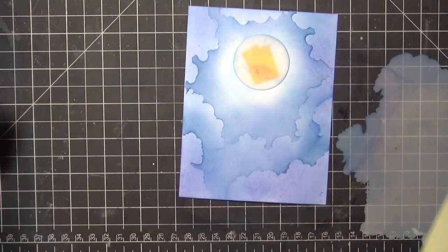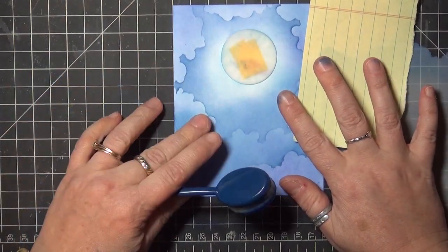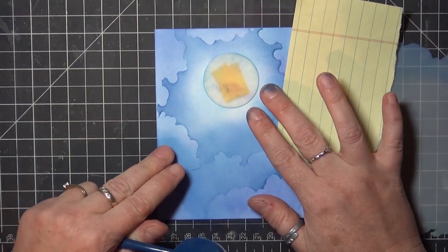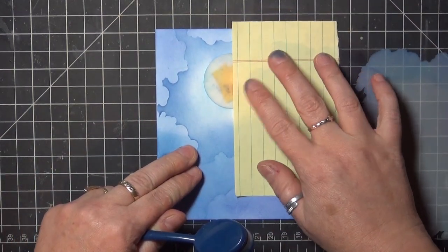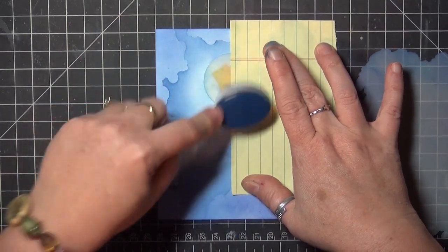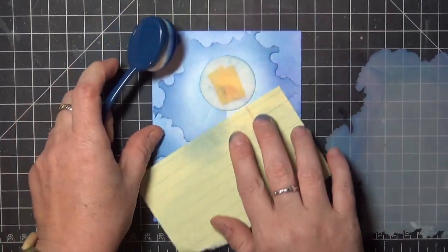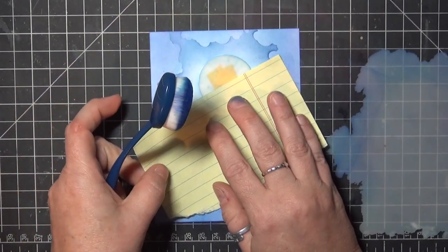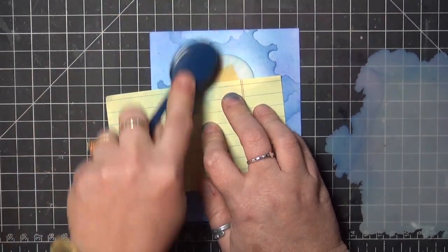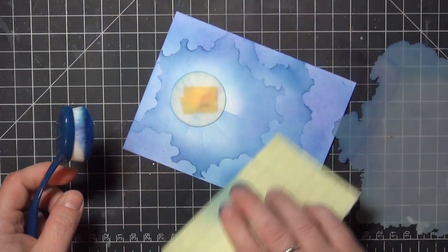Next I want to create some rays around my moon. You can use a stencil to do this or just a straight paper edge. I'm going to work my way around the moon, keeping the edge of the paper centered on the moon and brushing ink over one side, then rotating the paper a little each time to create rays around the moon. I'm rotating in sort of even increments, but it doesn't need to be perfect at all. You can even leave this step out if you want — it's a really subtle effect, but I think it adds some depth to the sky.